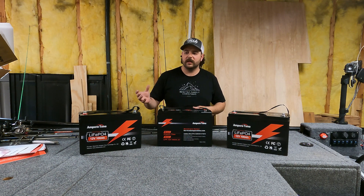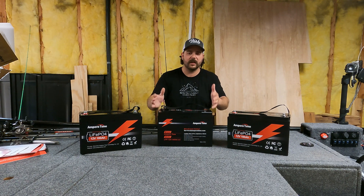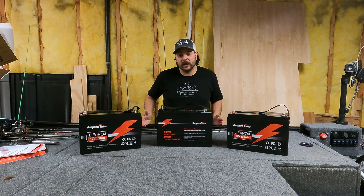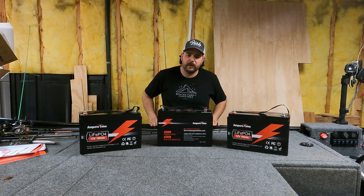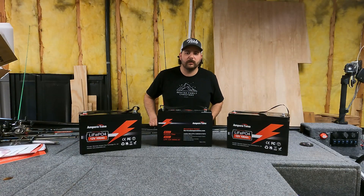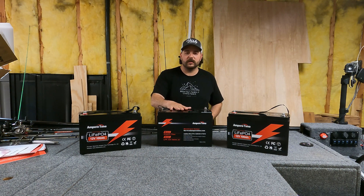So I started to research the cheap Chinese battery options out there, because a lot of the American-owned companies are currently selling these same style, type, and size batteries for about twice as much — close to a thousand dollars per 100 amp hour 12-volt battery — and that was definitely not in my budget.